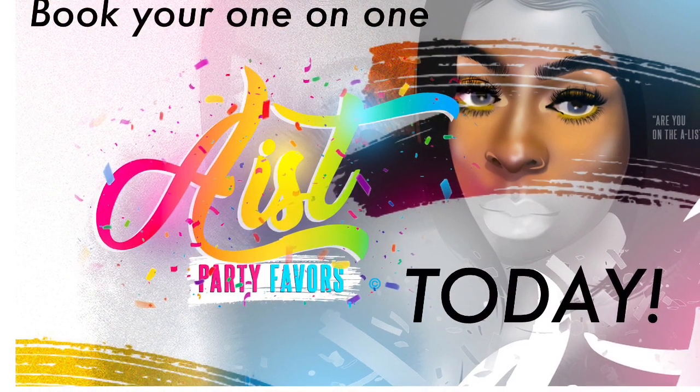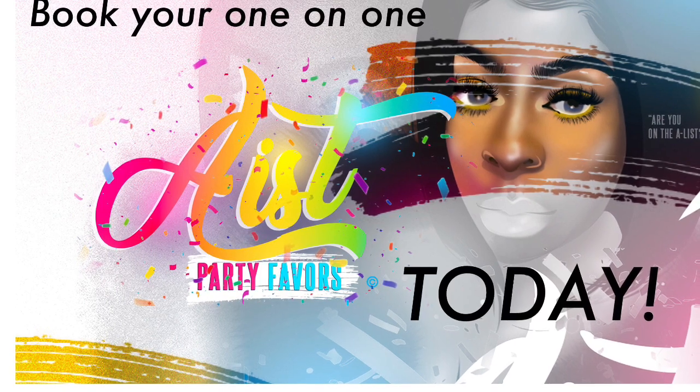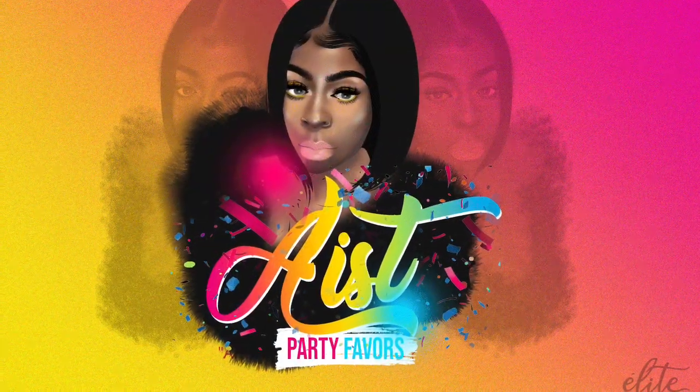So book your next one-on-one with A-List Party Service so that you can also make wonderful party favors.